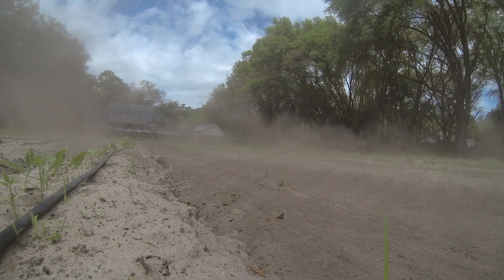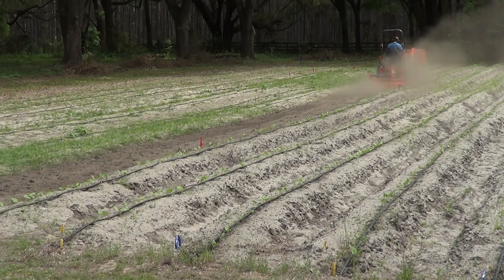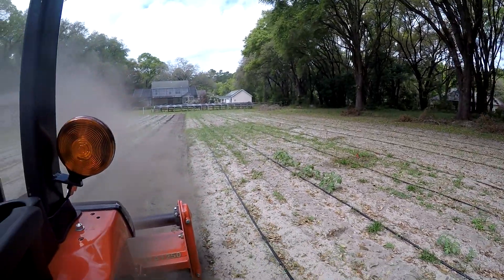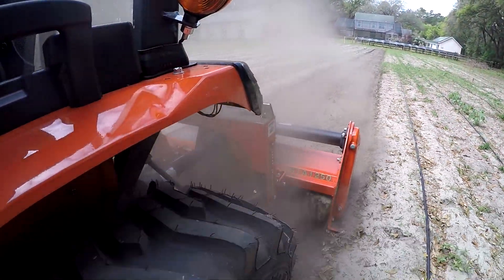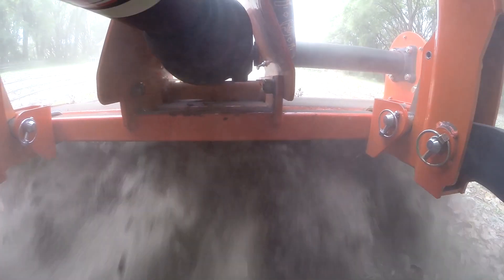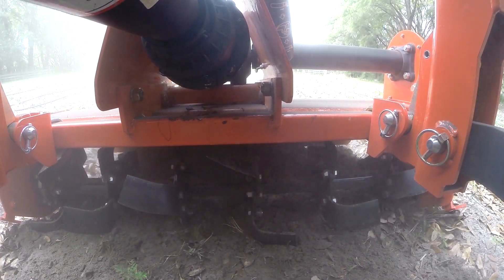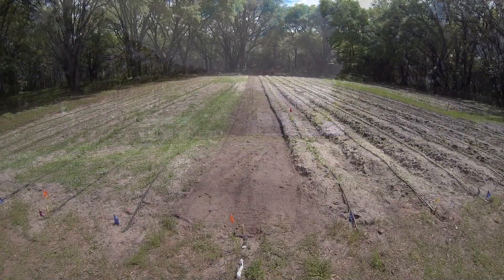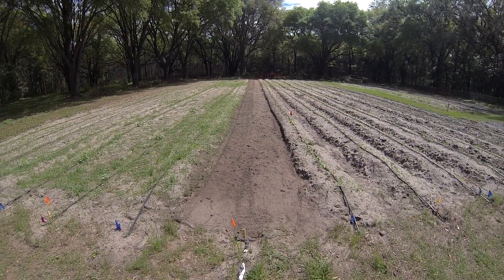We broke the shear bolt again. It's really dry and dusty out here.